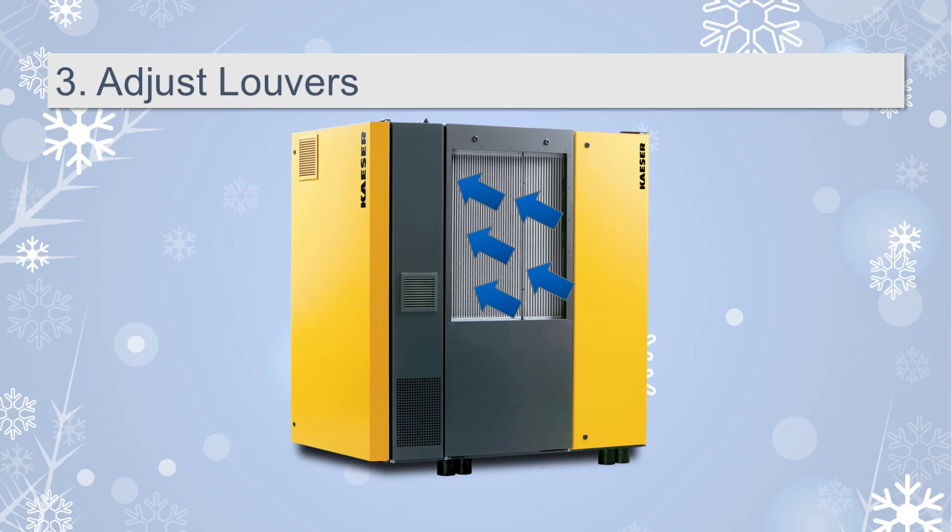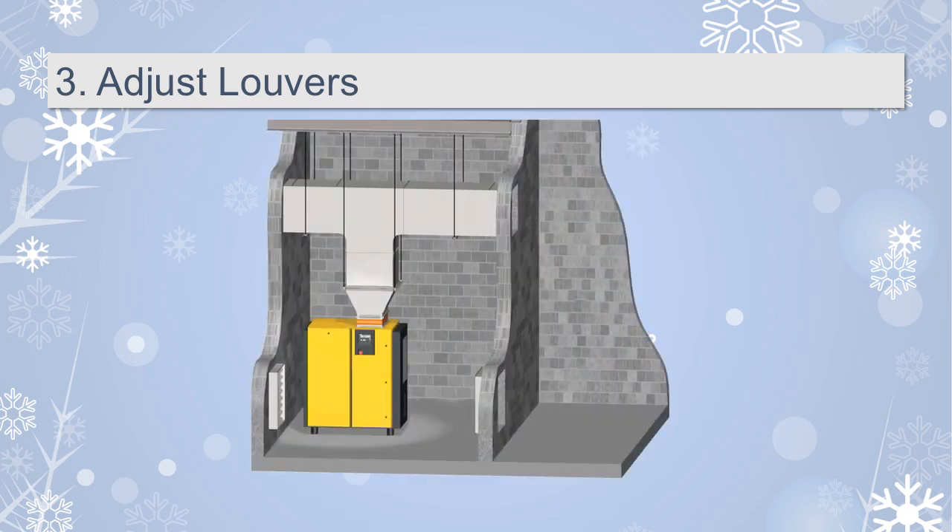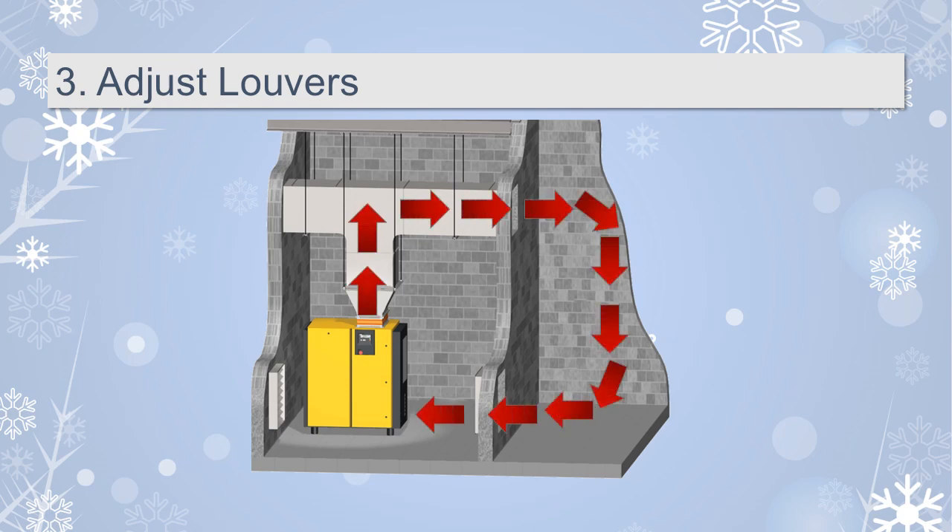For the compressor outlet, many applications recover the heat rejected from the compressors. While heat recovery systems vary, the simplest application involves ducting the warm air and recirculating it. During the summer, this warm air can be ducted away from the compressor room to prevent the ambient temperature from rising too high. During colder months, the warm air can be recirculated back into the compressor room to keep the compressor from running too cool, or it can be ducted out to an adjoining room to reduce heating costs.